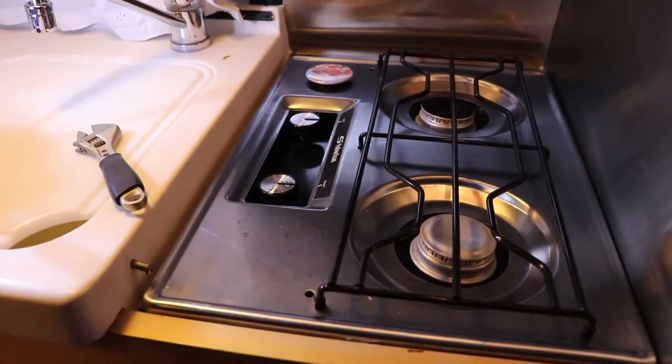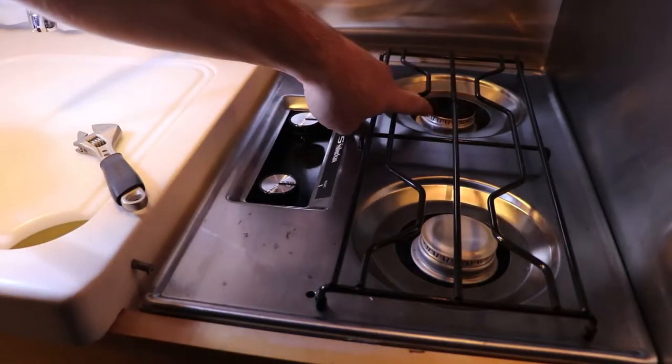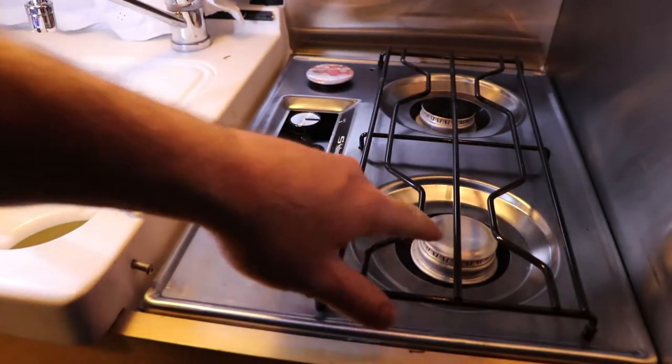In this video, we're going to take a look at a suburban stovetop that's been acting up. You can see there's a lot of soot on the top of this element, and this element is clean.